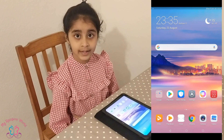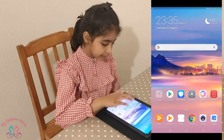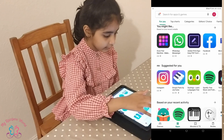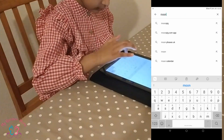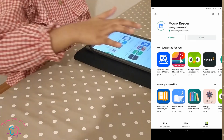First we have to install an app called Moonreader. So first, go to Play Store and search Moonreader. Then install it.